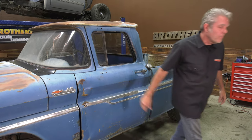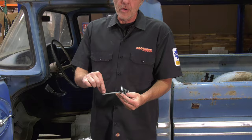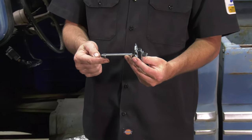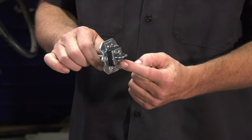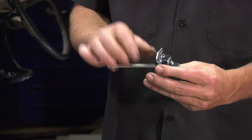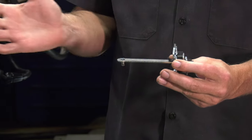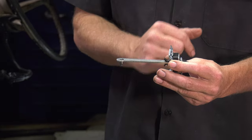Stay tuned. Before I install this, I want to show you how it works and why it fails. First thing is this little pin right here — these will fall out a lot of times. You'll notice in the back right here, this is just being held on by a cotter pin. That gets old, tired, falls out. This little rubber piece right here just gets destroyed over the years and the door opens up too much. That is why it fails.